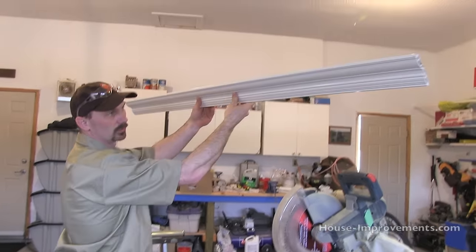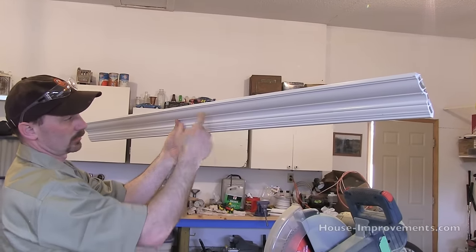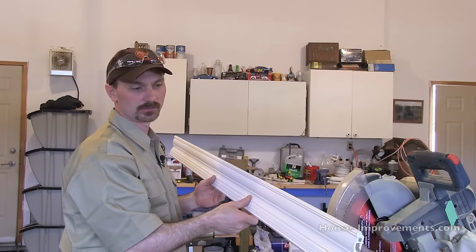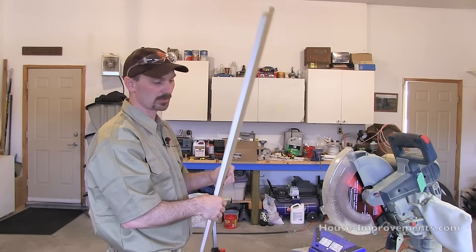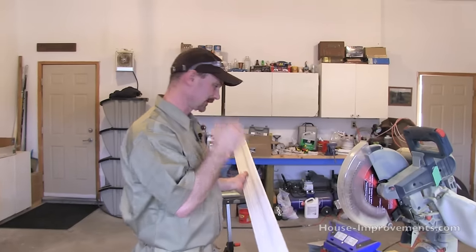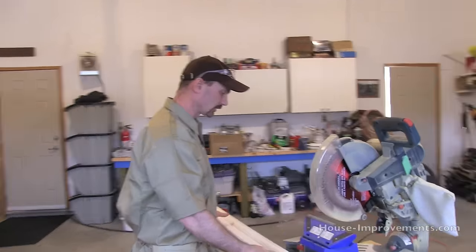Our trim, when it goes up on the wall, is going to be like this with the profile in this direction. The one tricky thing about cutting crown mold is you are going to be cutting it actually flipped upside down. That's where most people usually get mixed up, because you're flipping it, moving it, and trying to keep your mind wrapped around what you're doing — and it can get confusing.